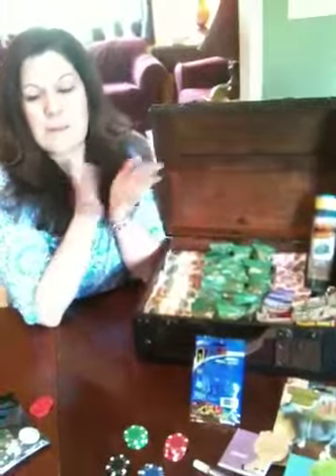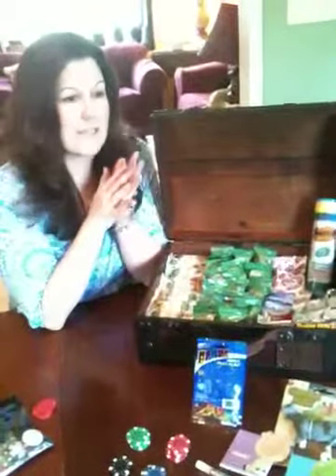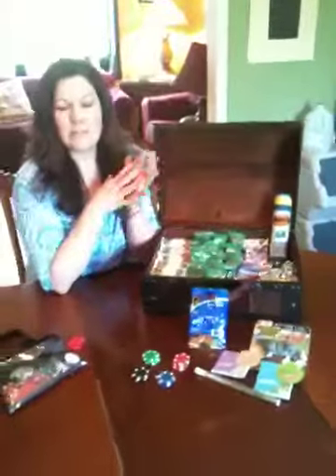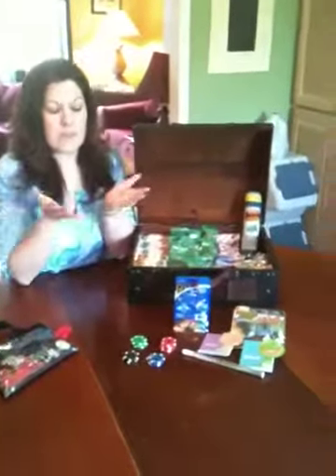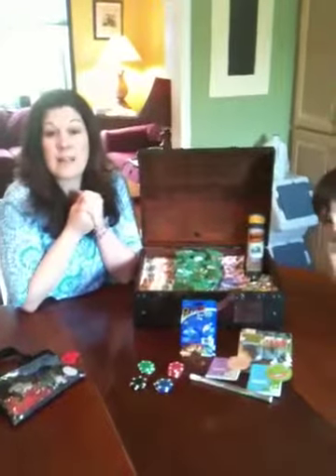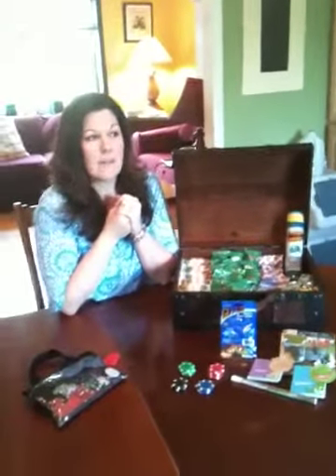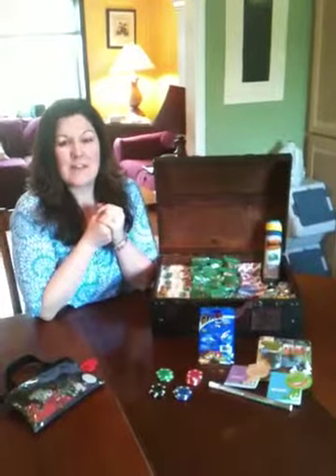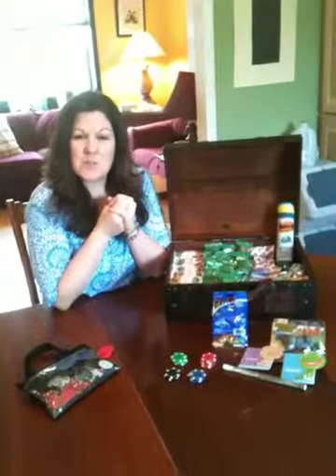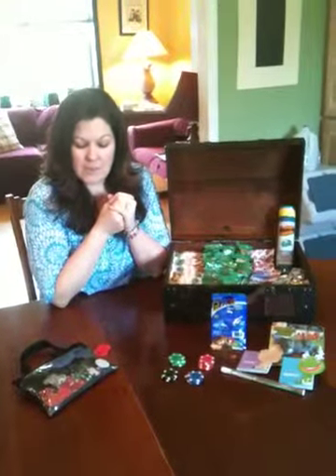For some families maybe you'd want it to be candy, some families more like toys. Some families maybe you want to let the children increase the amount of chips that they have and eventually cash them in for something bigger, like take them to the movies, have a pizza night, a day to sleep in, or to skip school. You'll just have to use your imagination to see what works well with your children.